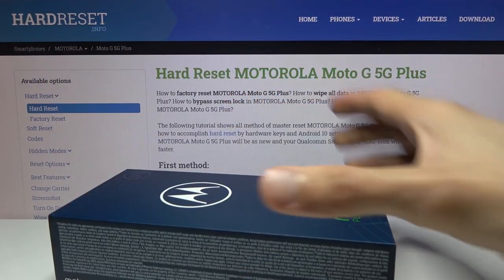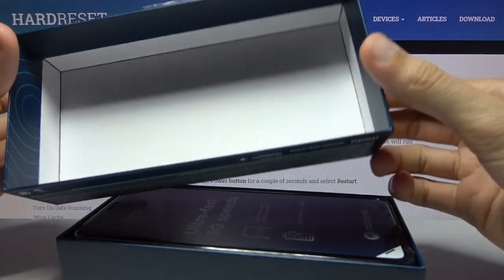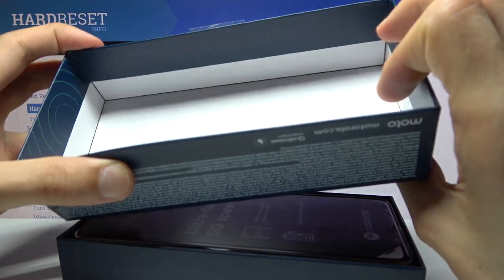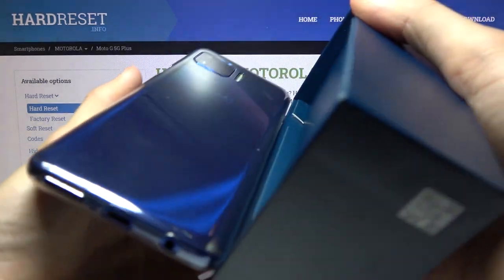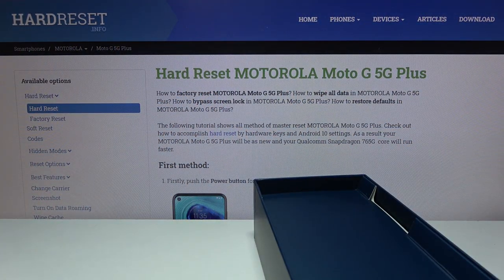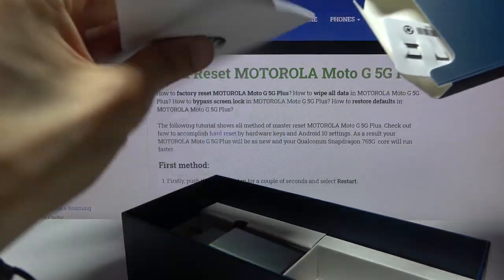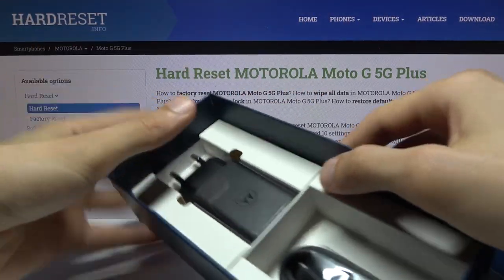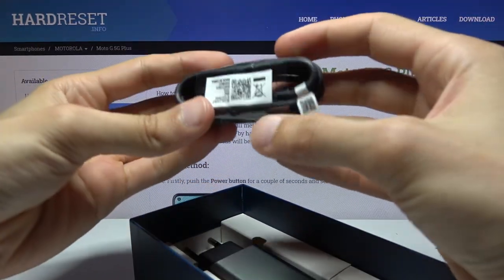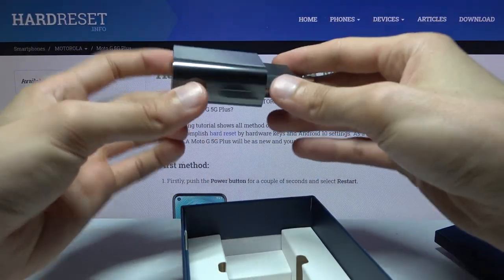This is the box it comes in. Let's pop it open. As you can see there is nothing special here, just a flimsy cardboard box. I'll drop that to the side, then we get the phone itself. I'm going to take it out and place it to the side for now. Then we get some paperwork. A SIM card tool. And a charging cable — this is a Type-A to Type-C, so just a normal Type-C cable.